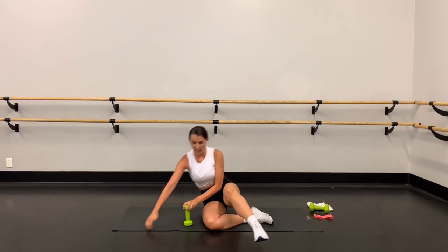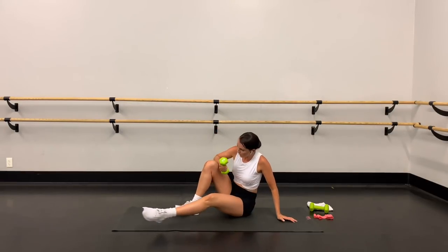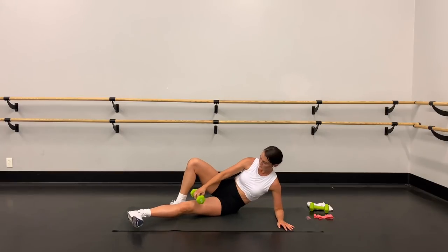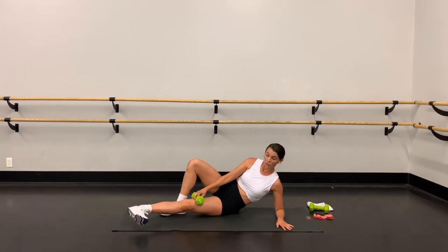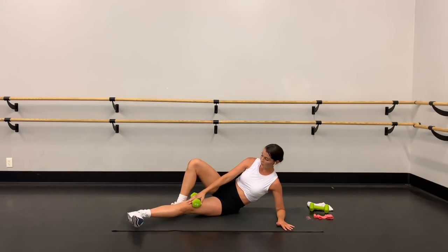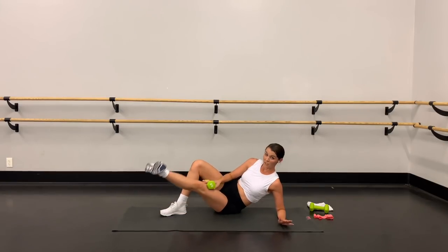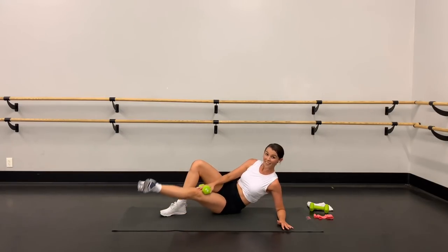Other side — quick flip around. Elbow under shoulder, weight on that bottom leg, flex the foot, toes turn out. 20 reps — up and down. Use that hand to press the leg down. Not too fast — it's all about control and range of motion in this workout. Halfway there — ten more.